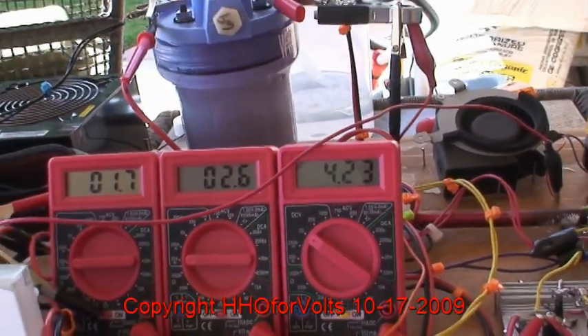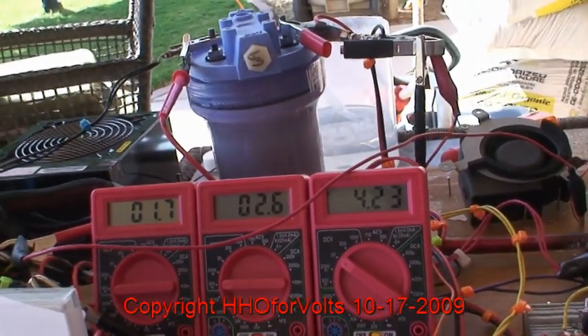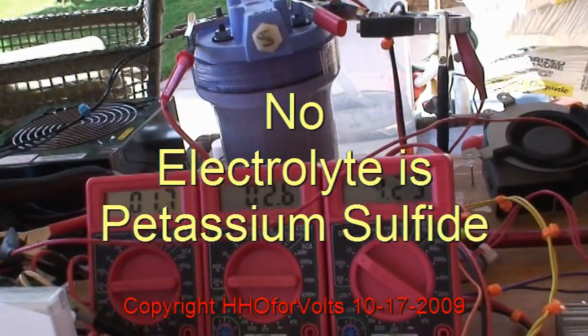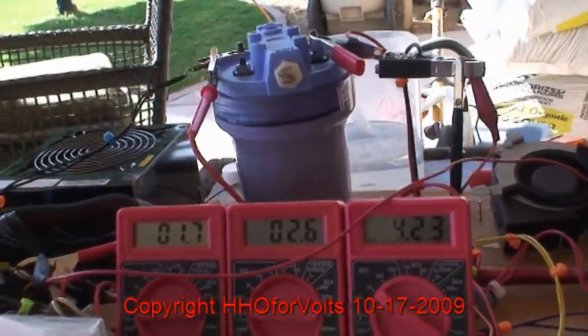As we add more concentrate of electrolyte — in this case I think it's potassium nitrate — the voltage will drop down across the cell to where we want it to be in the 3-volt range, and the current is going to increase.